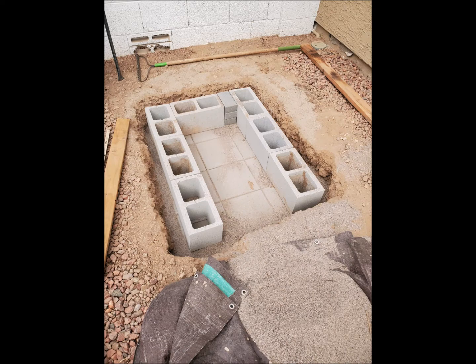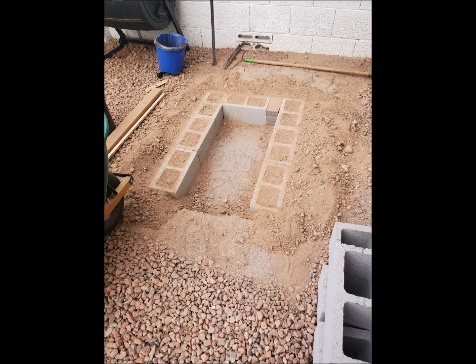And then here is the first layer of cinder blocks. It's about 20 inches wide inside and 36 inches wide from the outside of the pavers or the cinder blocks.